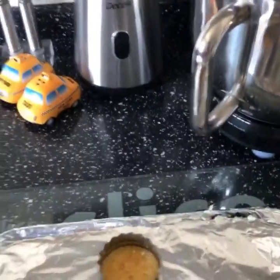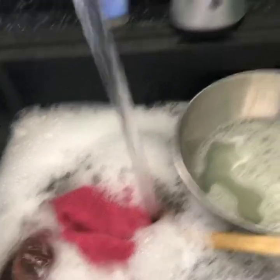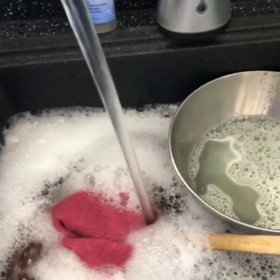And it smells really sweet. And while that's cooling, I can get all the washing up done, so it's all nice and clear, ready for when my honeycomb's ready. Good enough to eat!